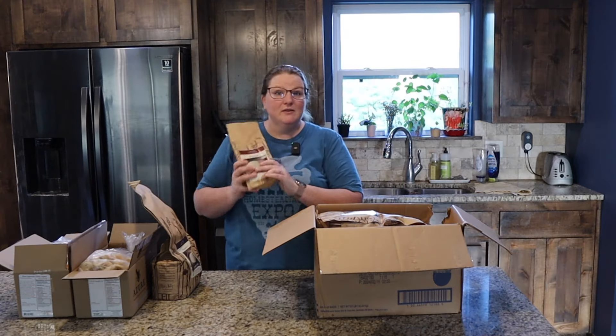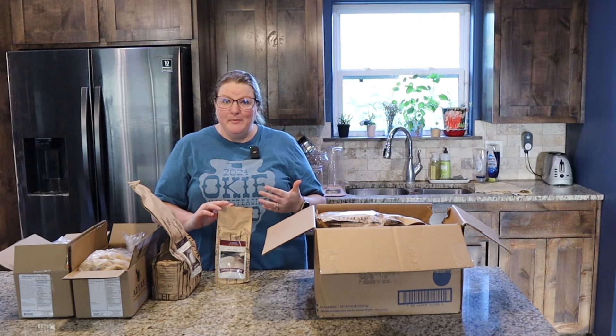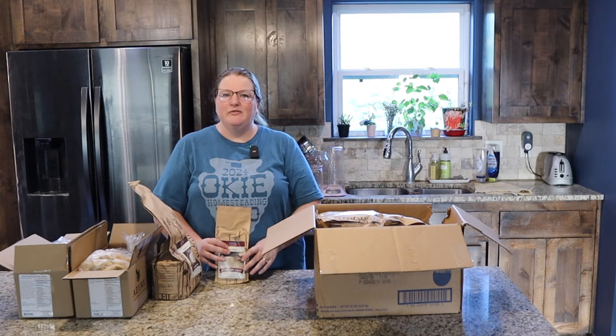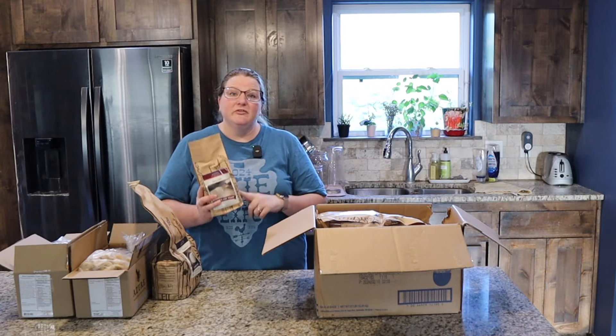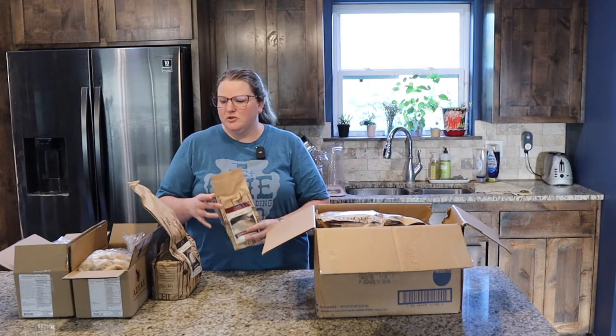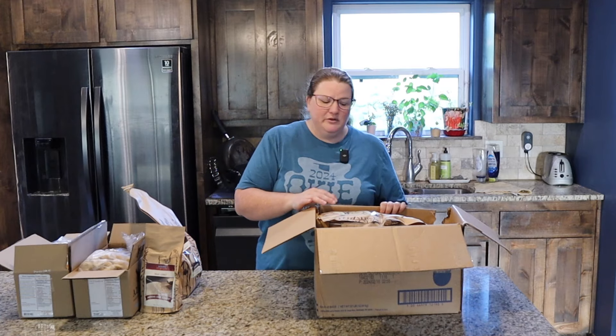Yeast. I love to buy their yeast. I want to stay ahead on my yeast - I'm probably about halfway through with the yeast that's in my fridge. So I'll stick this one in my freezer so that I can always have an extra on hand, and it'll last a long while in your freezer.